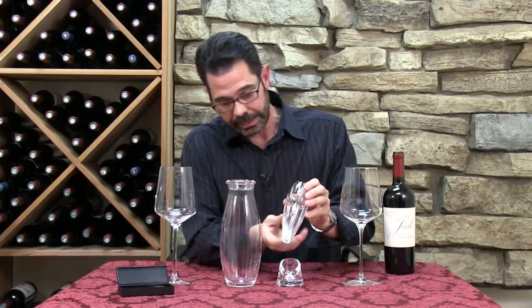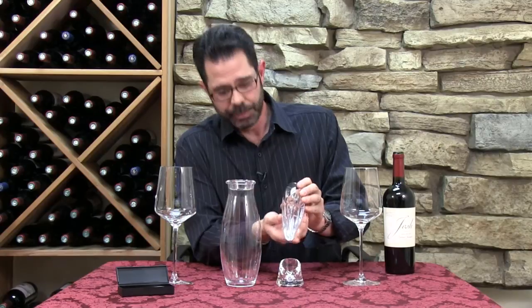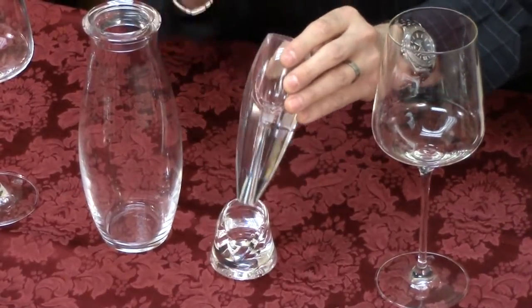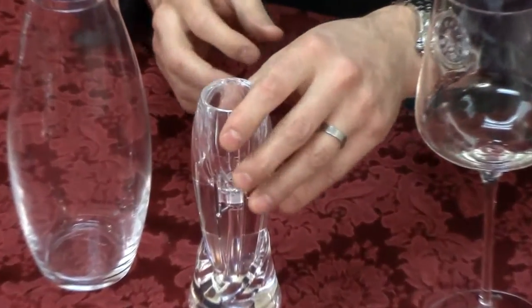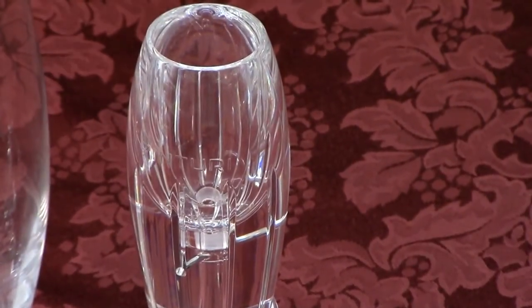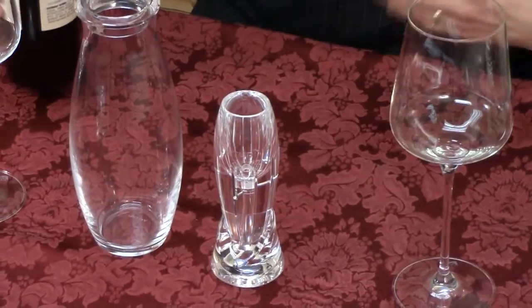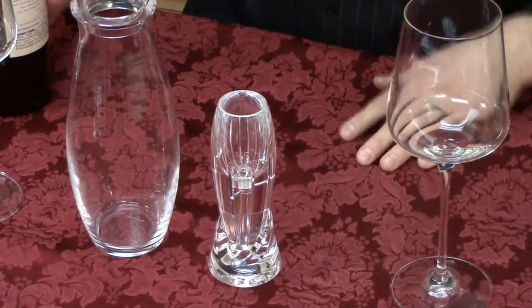With its new sleek and crystal elongated design, it really is made to improve the whole aeration function. It allows massive amounts of oxygen to get into the wine in a really short amount of time, which can sometimes take half an hour, an hour, or even more if you're using a decanter.